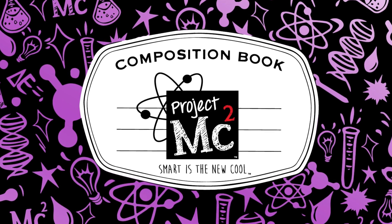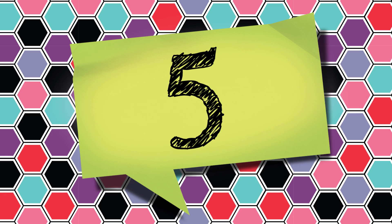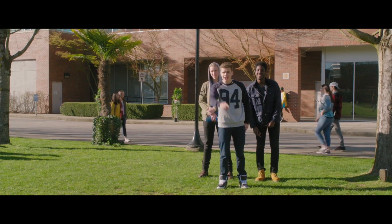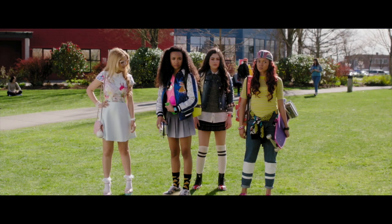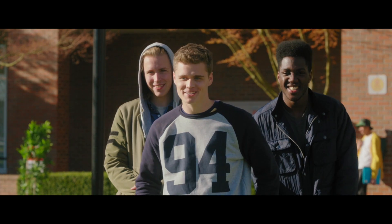Project MC². Hey girls! Can you try and kick the ball back? You can do it! Use all your big girl muscles!